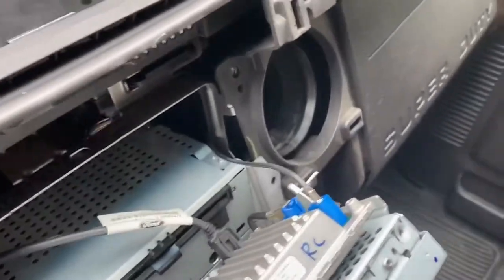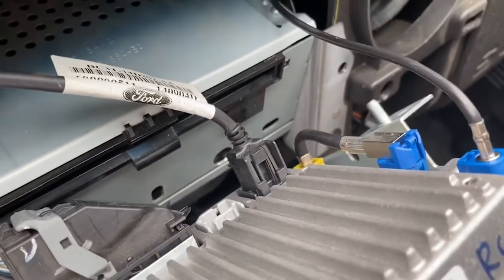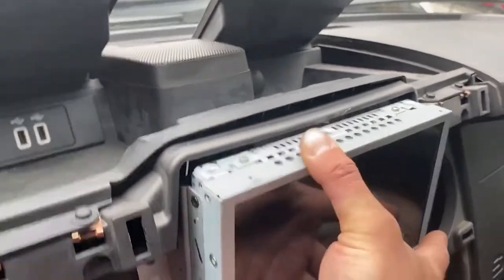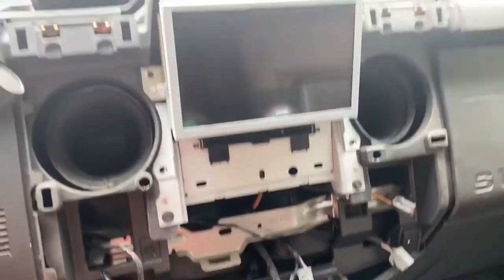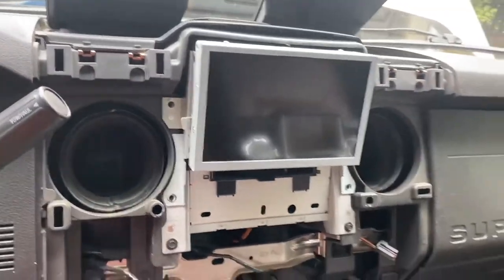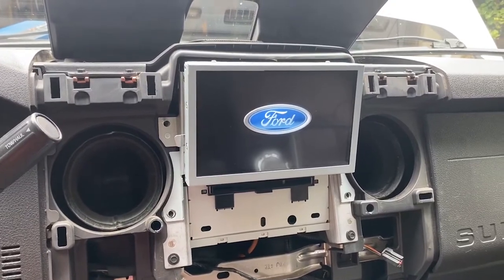All the connections are made: the new GPS splitter is hooked up, USB is hooked up, and the harness is hooked up. There are two plugs on the back of this — a gray and a black; I plugged it into the black assuming that's where it should go. We'll mount that back in place and turn it on and see what happens. I've got some other stuff unplugged so I'm probably going to end up with a bunch of codes, but let's see if it fires up. So far so good.